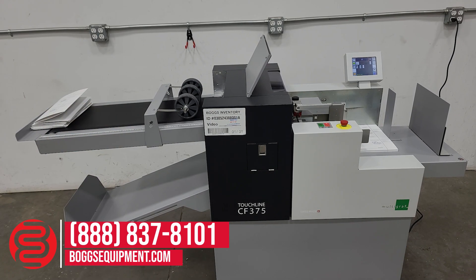This is a Multigraph Touchline CF-375 creasing, perforating, and folding machine, powered on 150 volts AC power. If you have any questions regarding this equipment, you can call and contact our sales department or visit us at bogsequipment.com. Or if it's an auction item, you can check the listing.